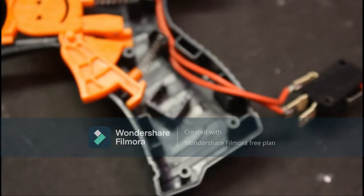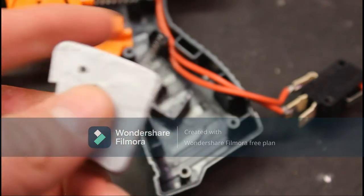The first step is to remove all of your stock wiring. This is what you do when you're rewiring for A2S LiPo, which is the purpose of this switch plate.